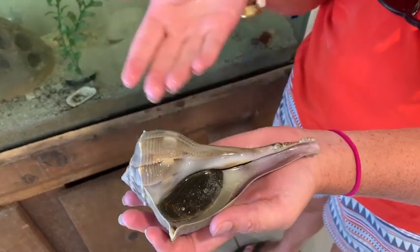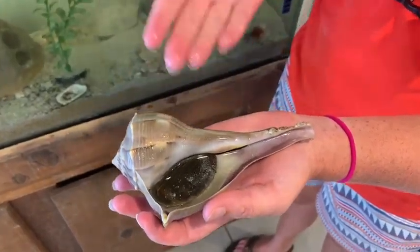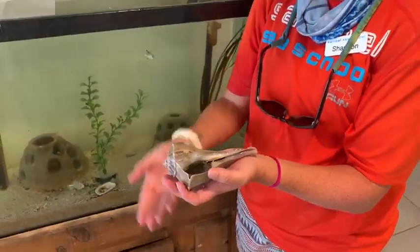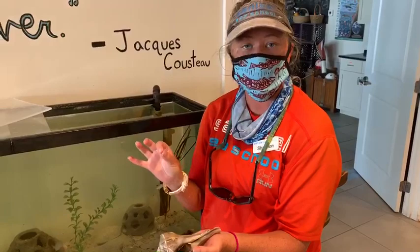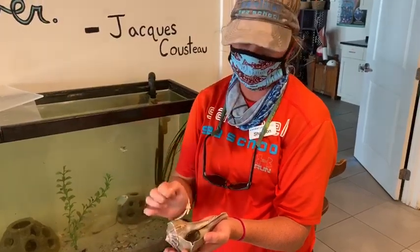So these creatures can survive out of the water for quite a long time. This is how you can tell whether or not the animal is alive. As I mentioned before, they are born with their shells and they continue to grow with their shells. So you can never remove a snail from a shell — it will die if you do that. This is the snail's skeleton. They never leave their shells; they can't switch in and out.